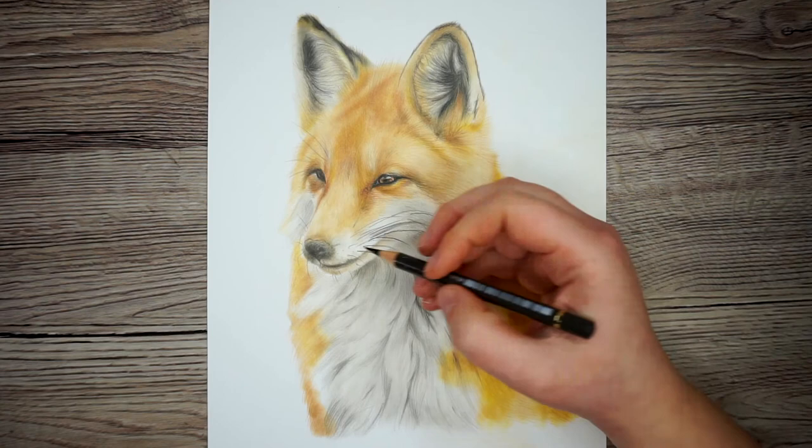If you like this little fox, I do have them available on Etsy — I'll pop a link in the description. And as always, if you found this video helpful give it a like, and don't forget to click the subscribe and notification bell so you never miss an art tutorial. Happy drawing guys, I'll see you in the next one!